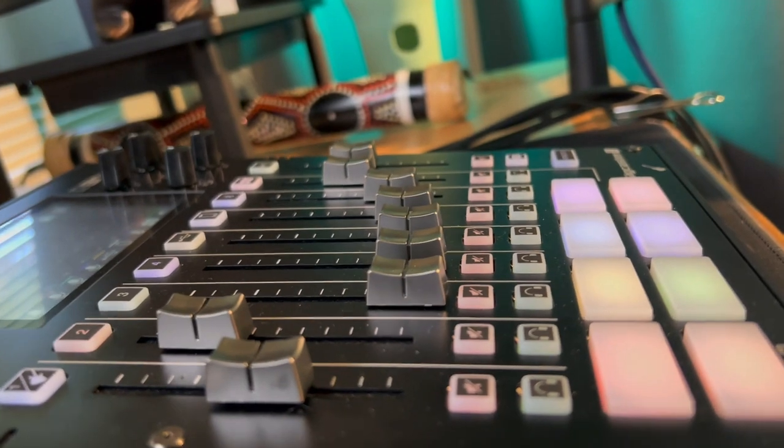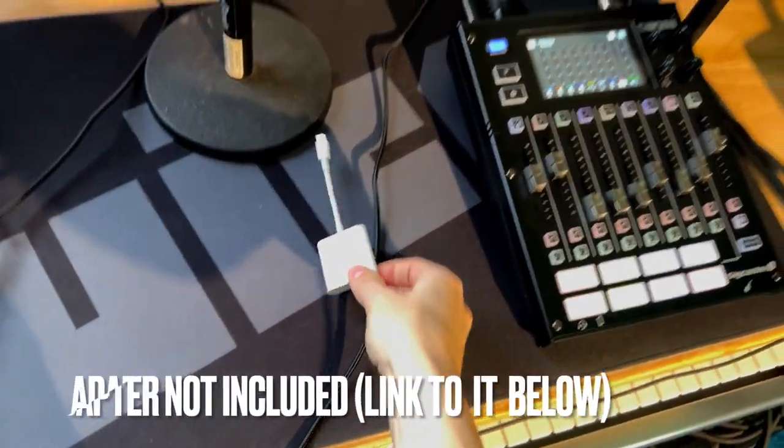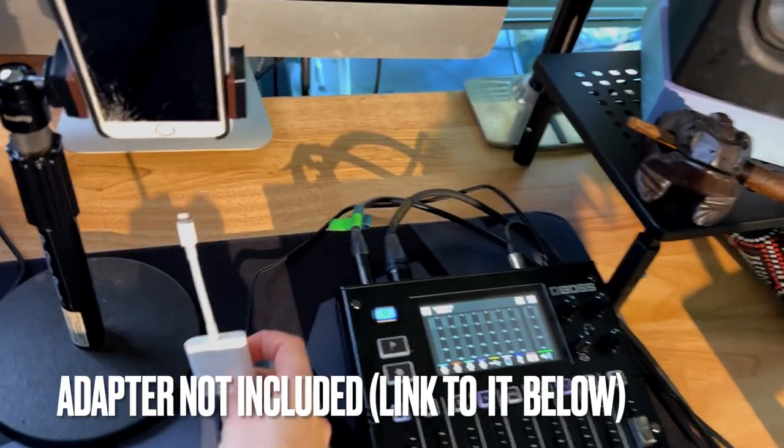I'm actually really surprised how simple it was to set up — it could have really streamlined my whole studio build. I would definitely recommend this Gig Caster: to new live streamers just getting started on their studio, to seasoned content creators that might like another setup, and with a little adapter it can plug right into your phone for TikToks and Instagram content.